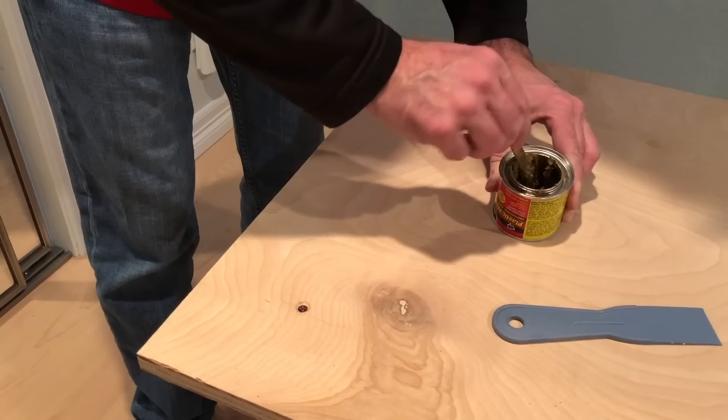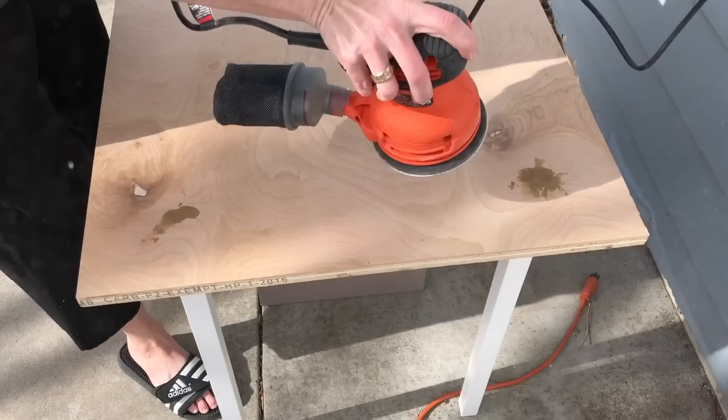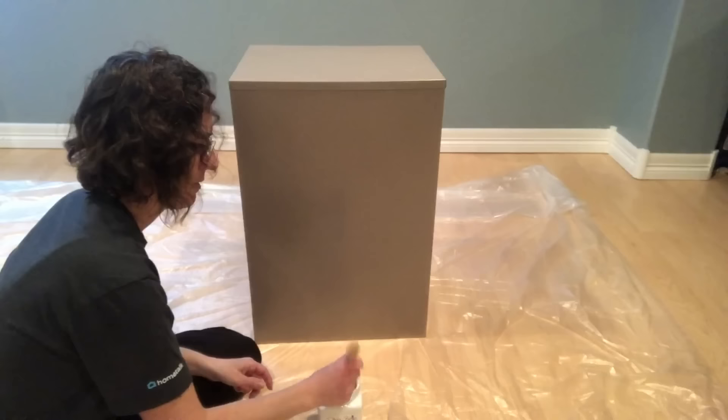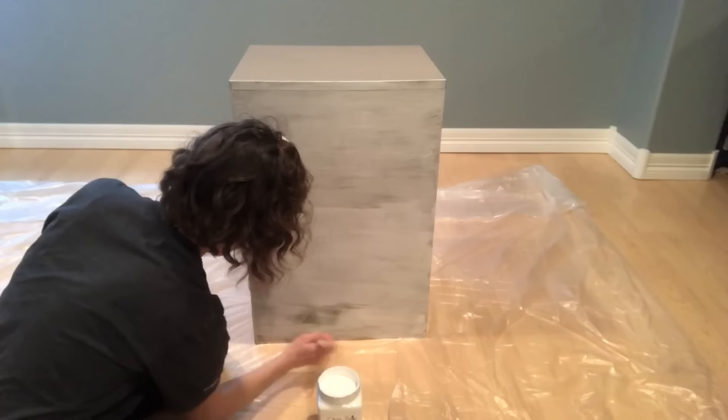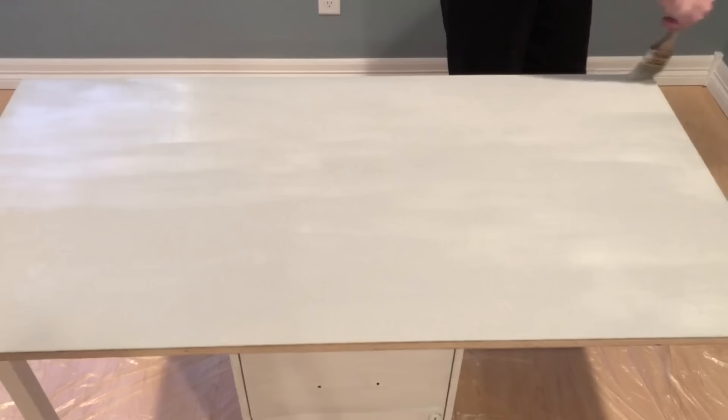We used some putty to cover the screws on the top, smoothed it out, and let it dry overnight. I used my sander to sand down the putty to make it level. After sanding, I wiped down the board with a damp cloth. We painted the filing cabinet with Dixie Bell Slick Stick, and I painted the board with Dixie Bell driftwood paint and let everything dry overnight.